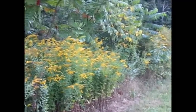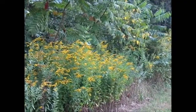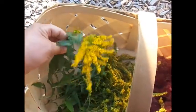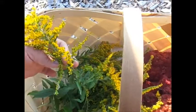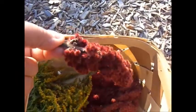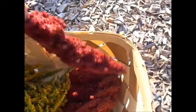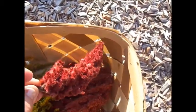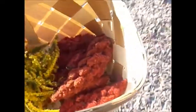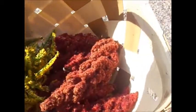I might grab a couple of those goldenrod to dry for my winter stores until it blooms again. I just grabbed a few from every location and I'll take these home and dry them — they're good for colds and such. Here's the staghorn sumac blossoms; this makes an awesome sumac-ade, almost like a pink lemonade. It tastes great, looks beautiful.